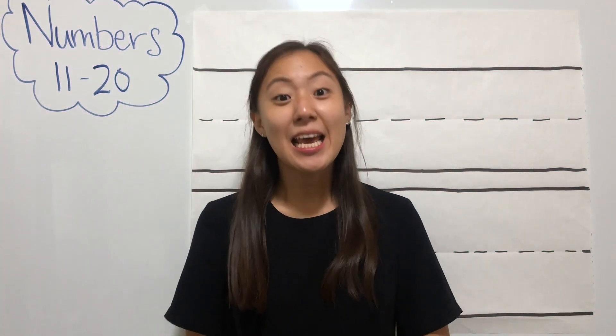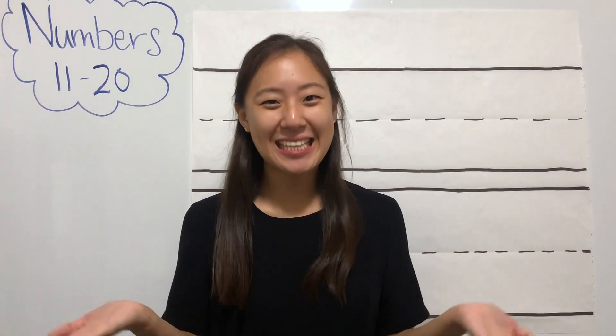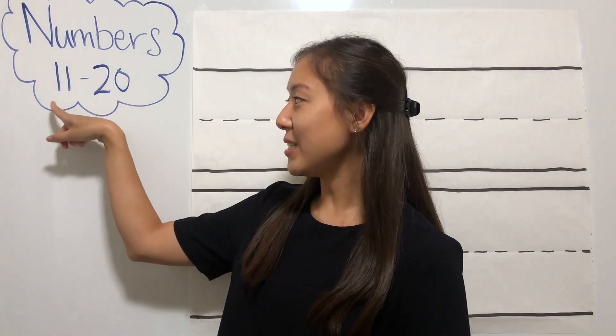Hi, welcome back to math class. In our last video, we already learned how to write our numbers from 0 all the way to 10. Well, guess what? In this video, we are not going to stop at number 10, but we are going to do numbers all the way from 11 to 20.